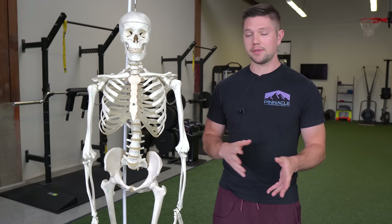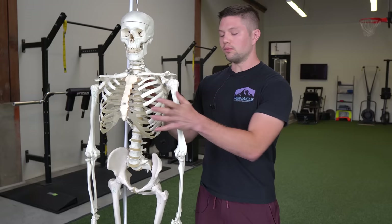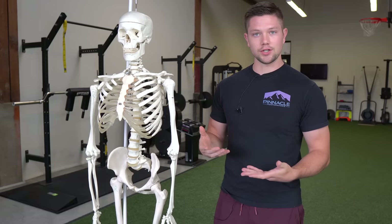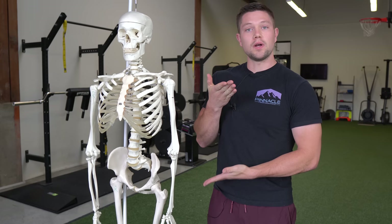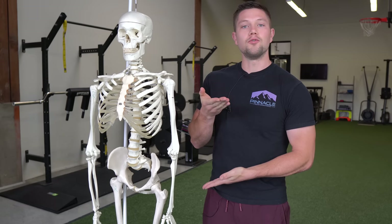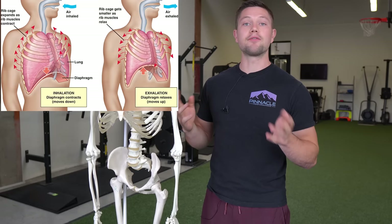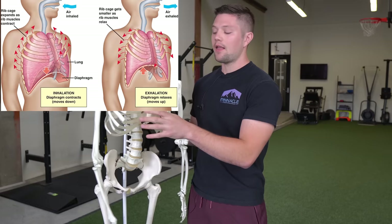We've got our rib cage, our diaphragm, and our pelvic floor down below. Our pelvic floor and our diaphragm should have synchronized functions — when one descends, the other one descends. When one ascends upon exhalation, the other one ascends. So inhalation and exhalation are paired movements that should happen together. When we actually inhale, the mechanics that should happen at the rib cage is circumferential expansion — meaning expansion in every direction: front to back, side to side, and also down at the lowest ribs.